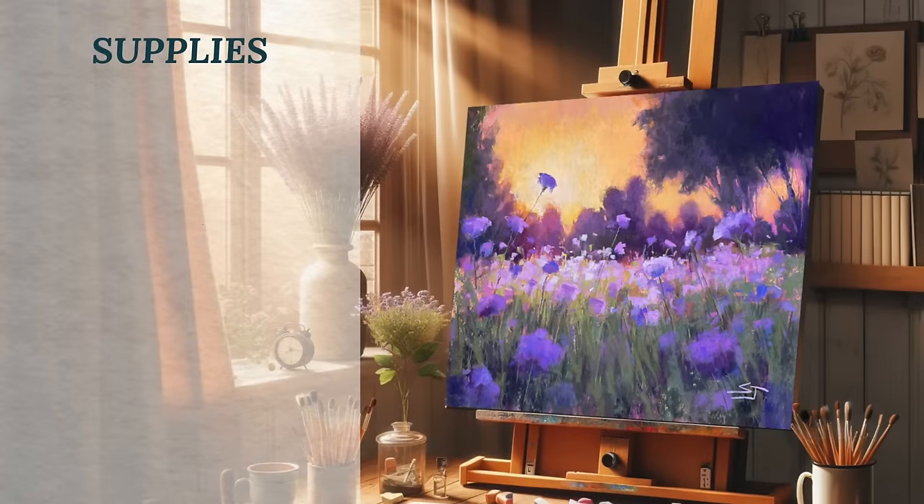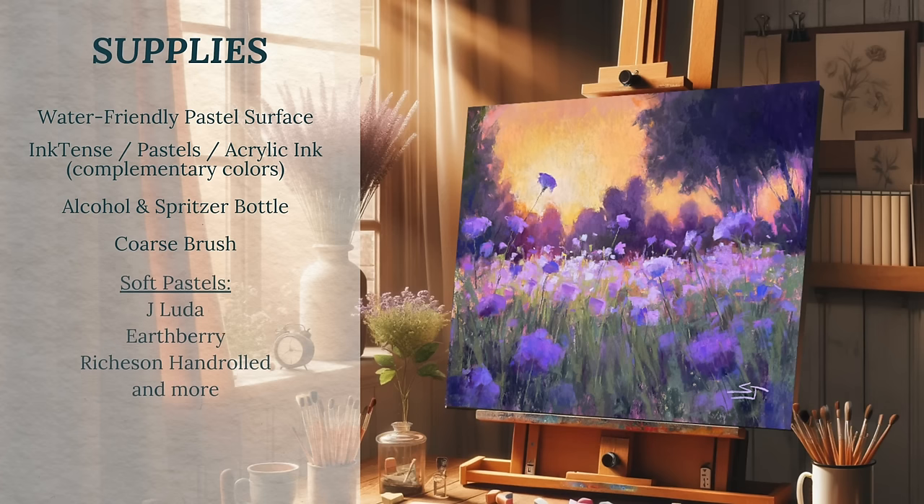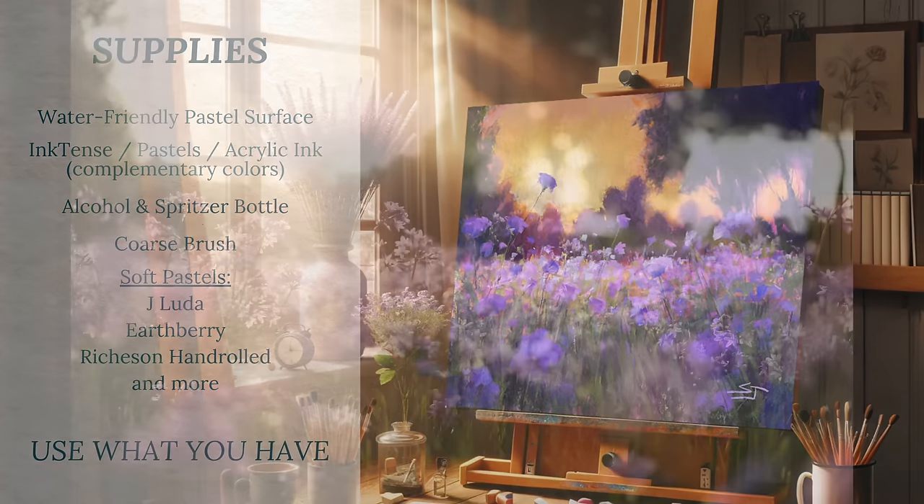Here is a basic supply list for this tutorial. You'll need a water-friendly pastel surface — I'll be using Fisher 400 — and you'll need some complementary colors for this underpainting. I'll be using Ink Tense blocks, but you could substitute these with pastels, acrylic ink, or even watercolor. You'll need some regular drugstore alcohol and a spritzer bottle, a coarse or stiff bristle brush, and some soft pastels. Use what you have — you can substitute many of these products.